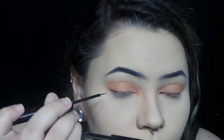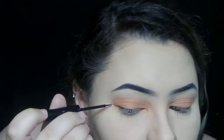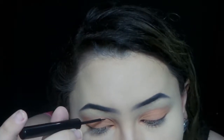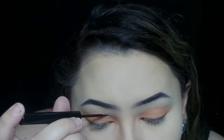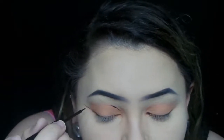Now I'm taking the NYX matte liner and drawing out the butterfly wing. I'm starting off with just a regular eyeliner wing, and then taking it from the inner corner of my crease — but kind of making it higher because I have hooded eyes — and then connecting it to the outer corner, just following the shape of my eye. And I stay out of frame like I always do.